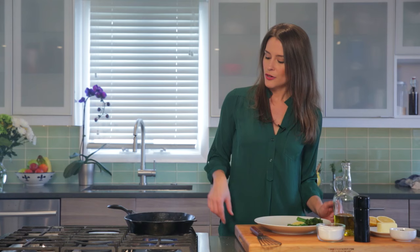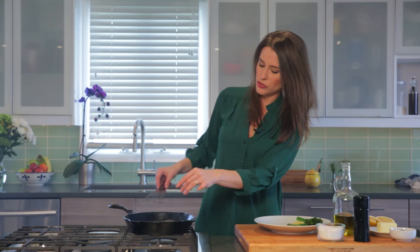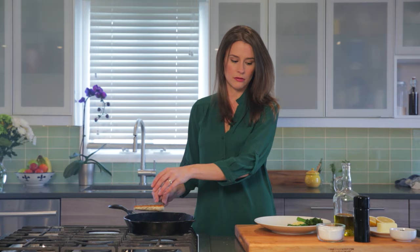Gorgeous. We're going to just cook it through another minute or two. You can see the fish is fully cooked through, so I'm just going to remove it, drain off some of that oil, and pop it on our plate.